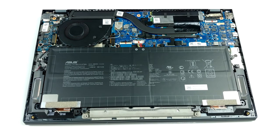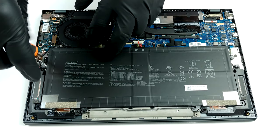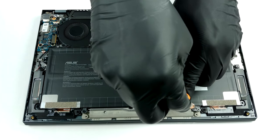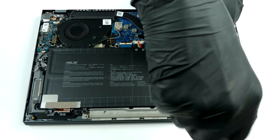The cooling solution here comprises a relatively thick heat pipe and a pretty small fan with a very thin profile. Memory here is soldered to the motherboard. However, ASUS is offering quite some options, including 8GB, 16GB, and 32GB versions with LPDDR4X memory working at 3200 MHz.